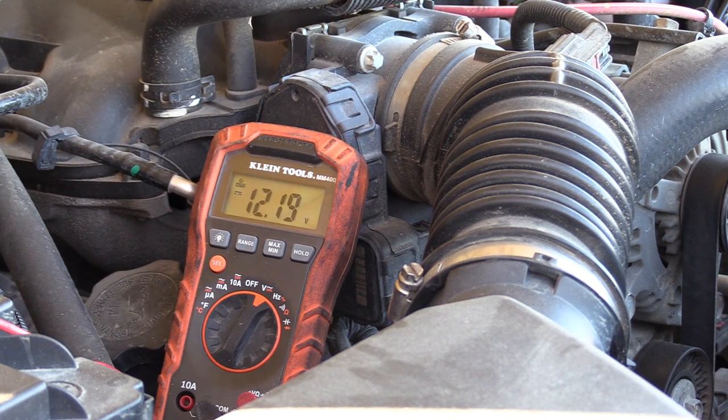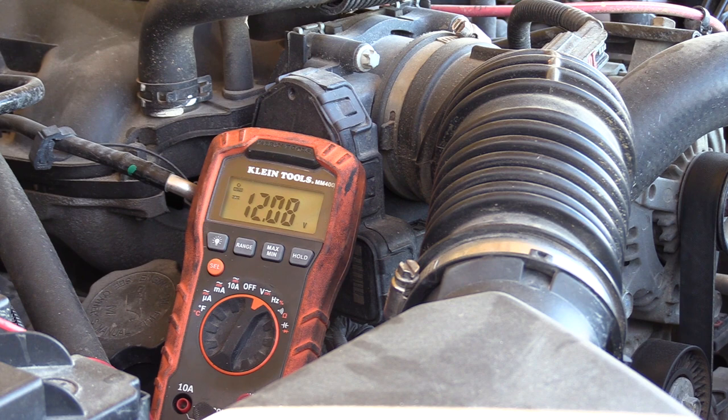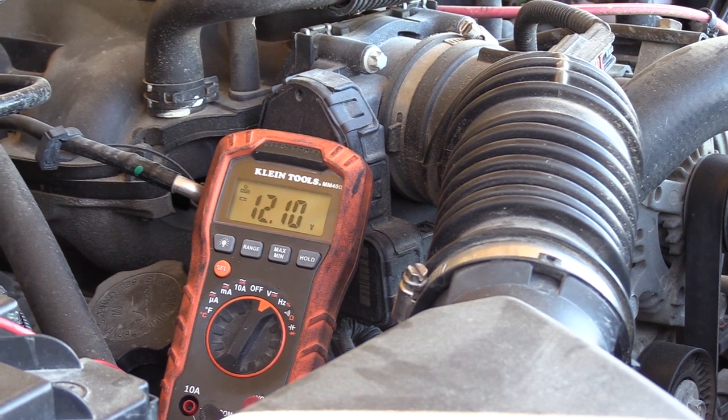We're going to do a voltage test with the refrigerator in the Jeep. Right now the refrigerator is off and we're sitting at 12.19 volts — that's normal for a battery. Now we're going to turn the unit on in eco mode first, wait for the compressor to kick in, and see what the voltage changes to. The compressor just kicked on. You can see the voltage is dropping — we lost about 0.2 volts. Switching it over to max mode dropped it about 0.02 more volts, holding steady at 11.98 volts. The Jeep engine isn't even on, so it's not drawing much from your battery at all. I'm really happy about that. With the engine running and charging at about 14.7 volts, you'll have no issues using this refrigerator.